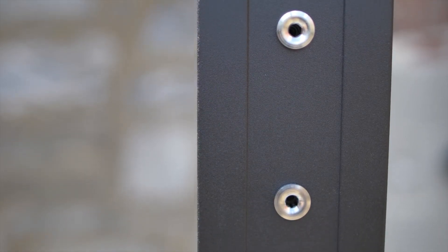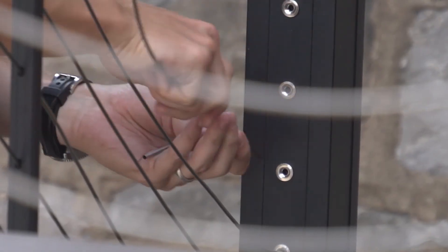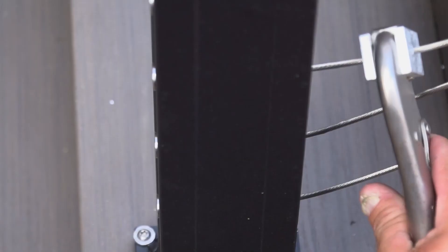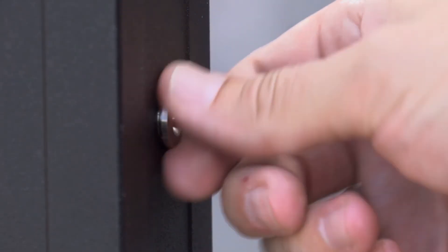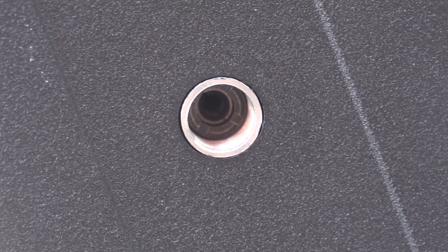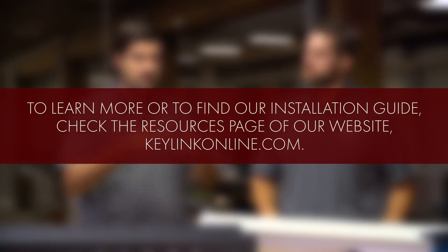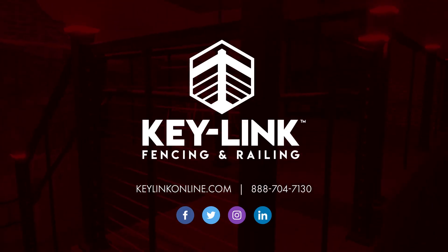If you're having trouble with tensioning, check your fittings. Sometimes, in installation or shipping, the small fittings in the end post that grip the cable get pushed back into the post. If this happens, the cable will not tension properly. Take the receiver cap off by spinning the exterior of the fitting counterclockwise, then use a large Phillips head screwdriver to spin the interior fitting out to the front of the post where the cable will enter. To learn more or to find our installation guide, check out the resources page of our website keylinkonline.com.